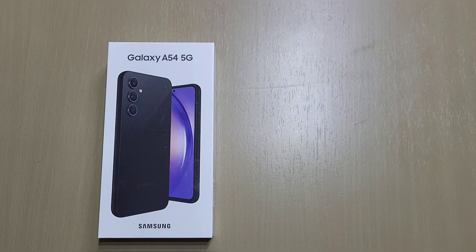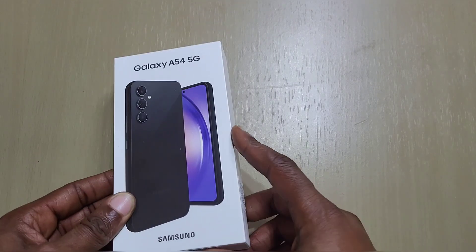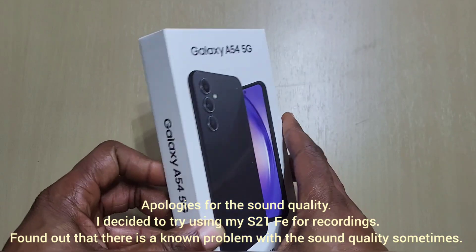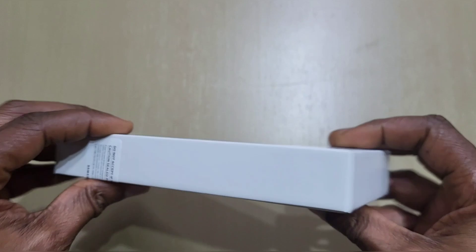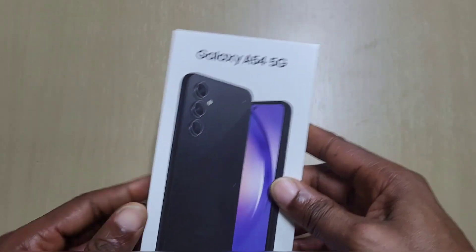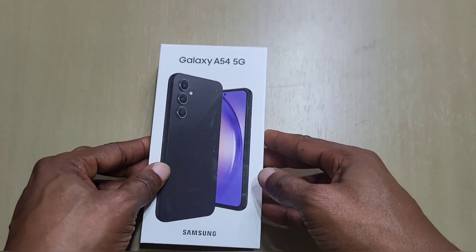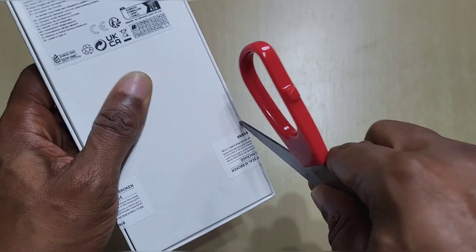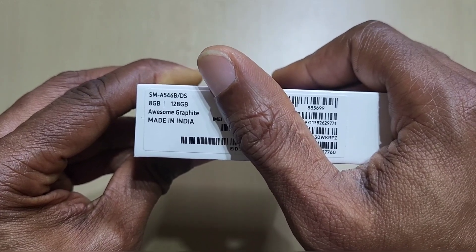Welcome back to the channel guys. In this one we'll be unboxing the new Samsung Galaxy A54 5G. We got it here in awesome graphite. As you can see, basically nothing in the box anymore — you don't get a charger or headphones, just a USB cable and the phone. Let's open it out and see. This is the 8 gig, 128 gig storage version.